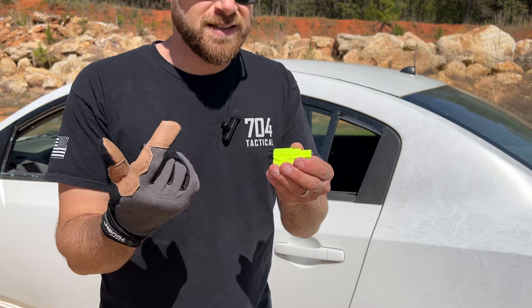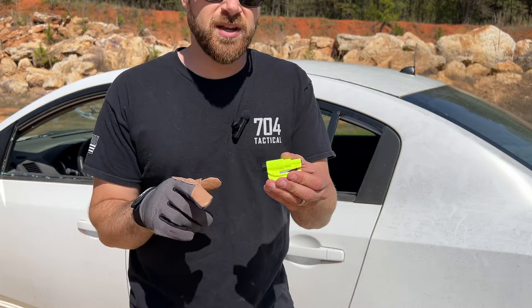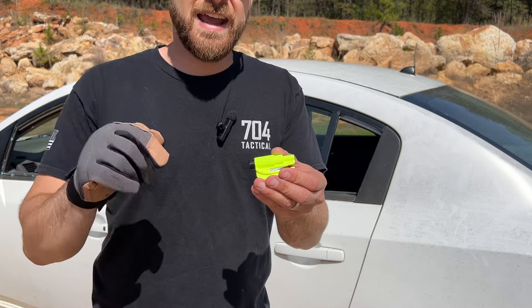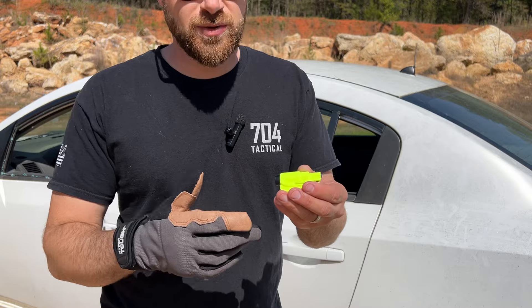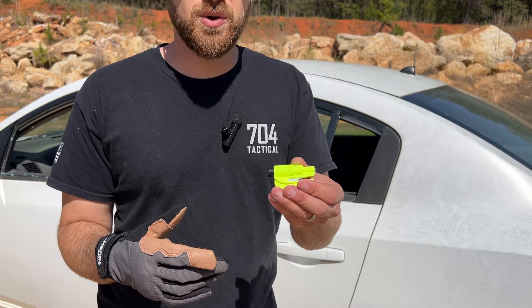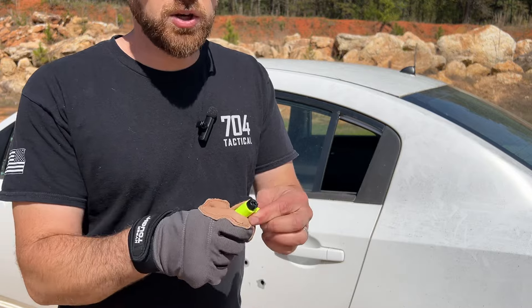These come out to about 10 bucks, and a lot of times under 10 bucks depending on the sale or color variation. All of my favorites and deals will be linked directly in the description below — that is an Amazon affiliate link, so if you decide to click on it, it helps our channel at no extra cost to you. It just brings you right to the sale. But enough talking, let's first try the window breaker.